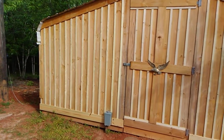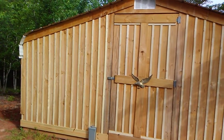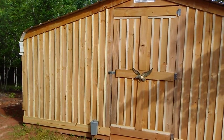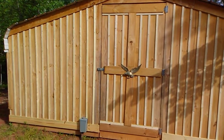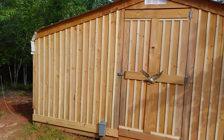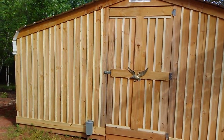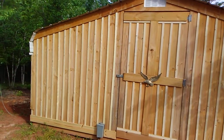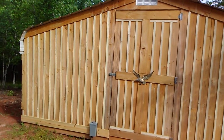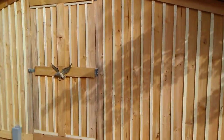The boards have been up on this front part of the building for about two months, and the batten strips were just put up yesterday. That's why they're so much lighter — they have not weathered yet. As they weather, they will blend in and be the same color as the boards. Right now it looks like you painted white strips on it from a distance, but they will weather and blend a little better.